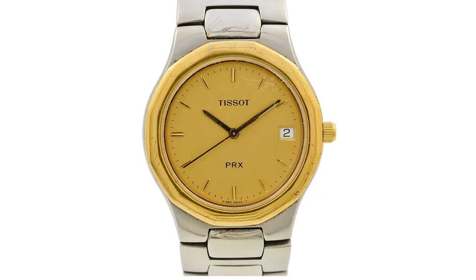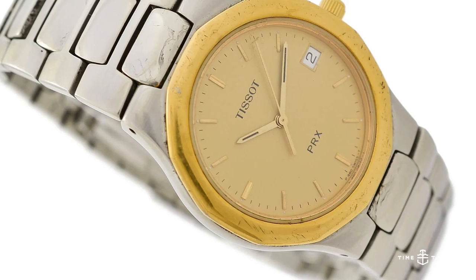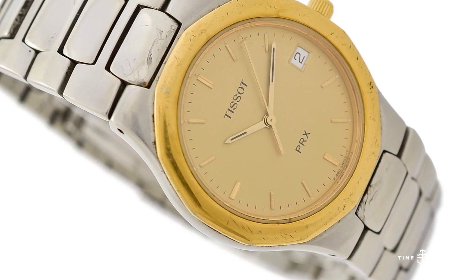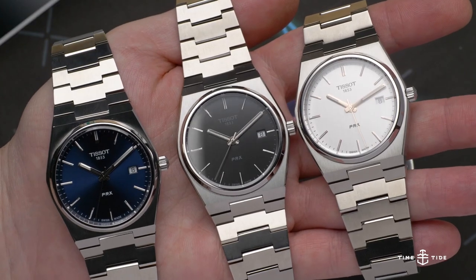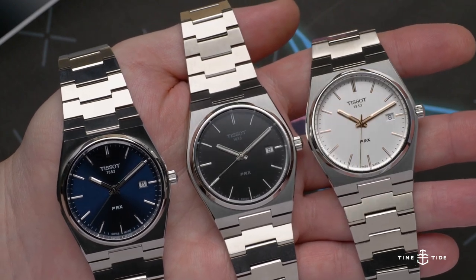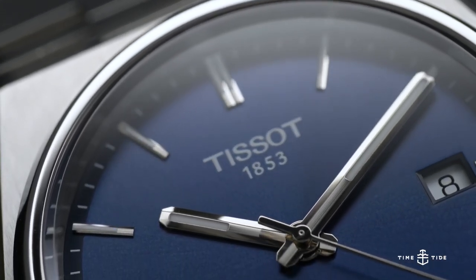The PRX itself originally launched in 1978, then went through several iterations throughout Tissot's catalogues — some more exciting than others — and was relaunched in 2020 as this super hot new release that really launched Tissot into the enthusiast space that they deserve to be in.